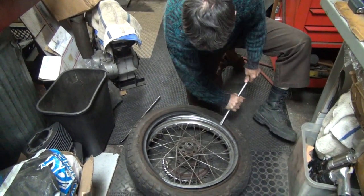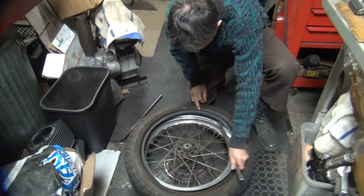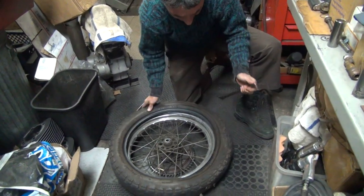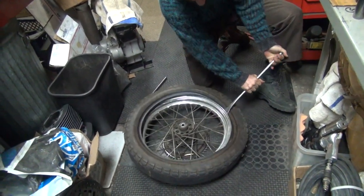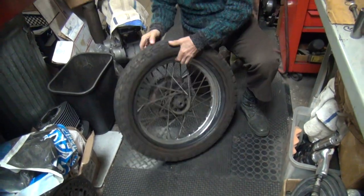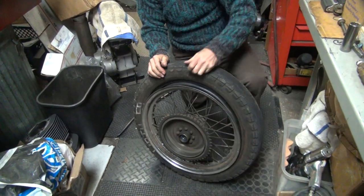I hear you put a little Gorilla Snot on there. I saw it on TV and everything said it was good. Works on everything — even hair. That's some gorilla walking around saying it's perfect. We all know gorillas talk.